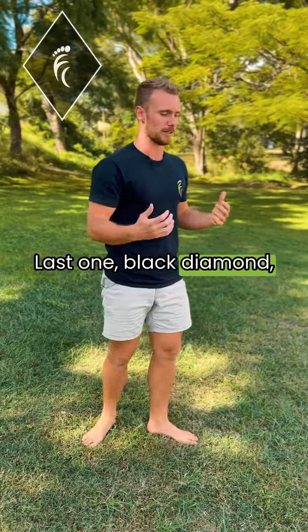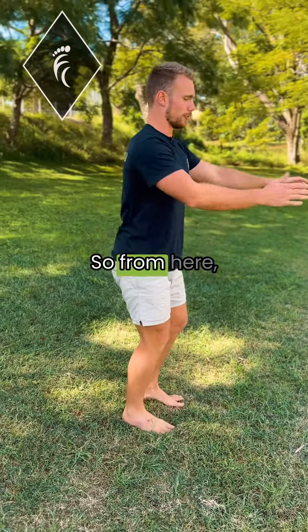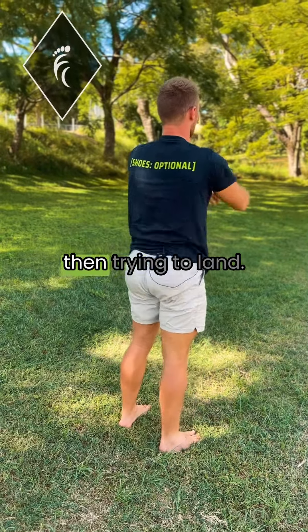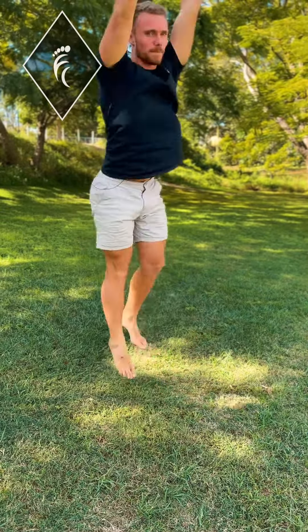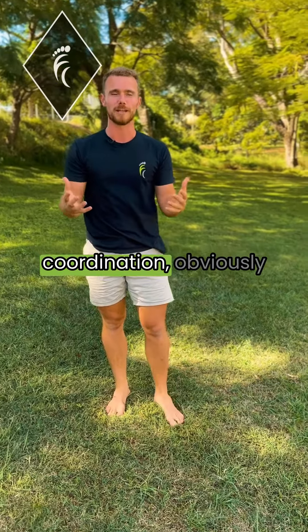Last one, black diamond — we're going to go for a 270. From here, jumping up and trying to land. I'll try again and this time I'll come around the other way. That one takes a fair bit of power and a fair bit of coordination obviously.